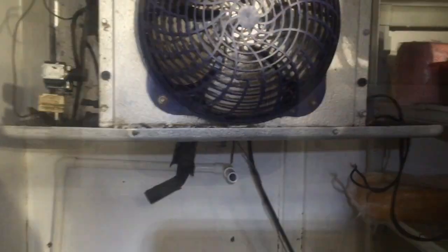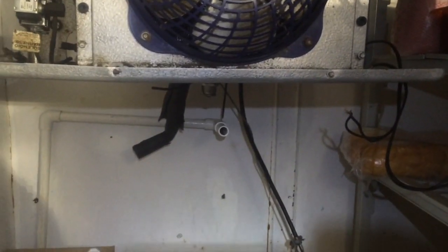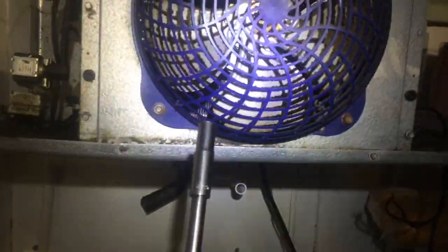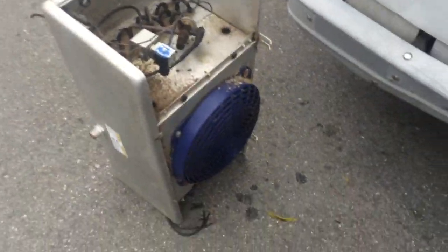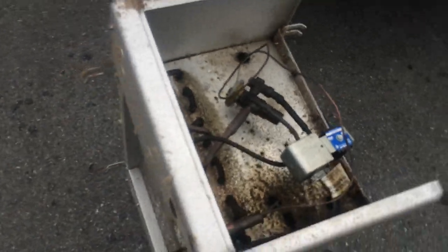Got the condensate drain disconnected, got the freon lines cut in the back. Now you can take the two front bolts out, then just loosen the two rears and the coil slides out. I've got the ratchet going. There's the little weeper — you can see they get really plugged up if they don't do maintenance on them.